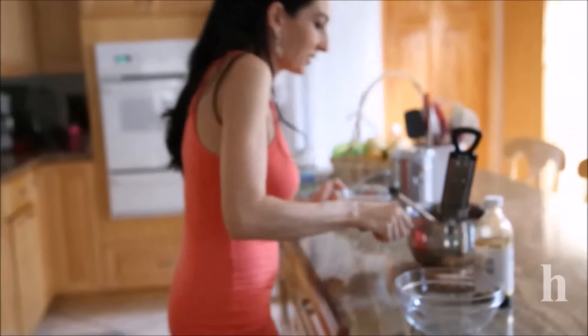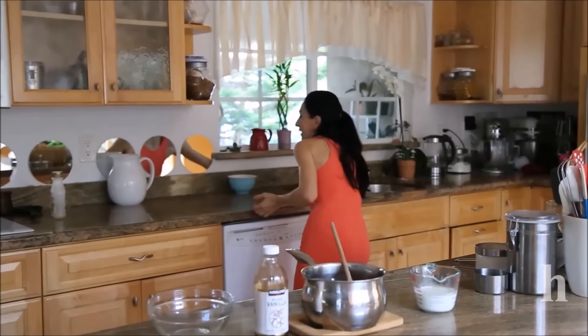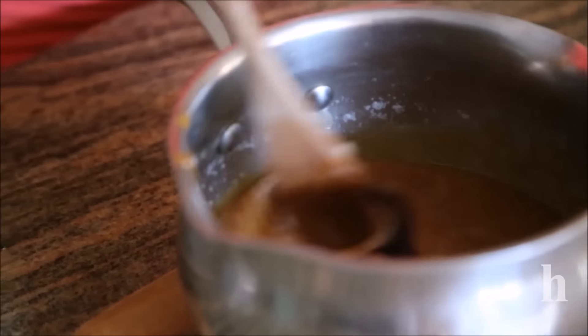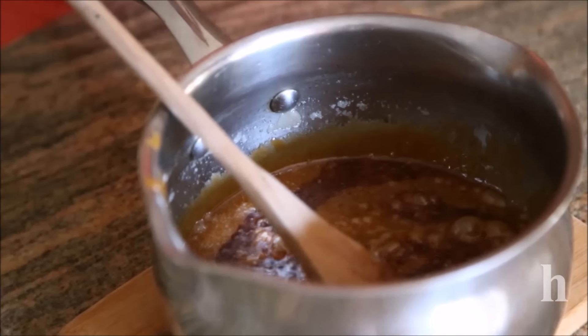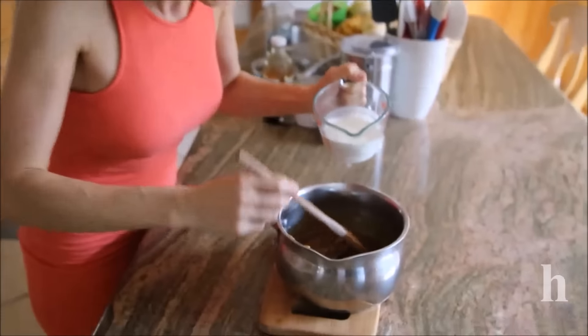Remember to slightly move the thermometer and stir with your spoon to make sure everything cooks evenly. Once it's at 310°F, take it off the heat and place the pan immediately under the sink into cold water. Add about one and a half teaspoons of vanilla extract — it may splash because the vanilla is cold and the caramel is hot. Use very warm cream — don't boil it, just bring it to a simmer, or microwave it for about one minute.